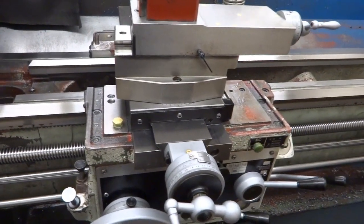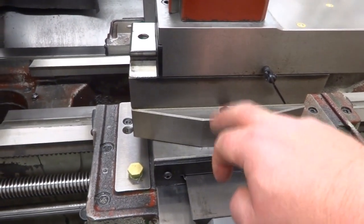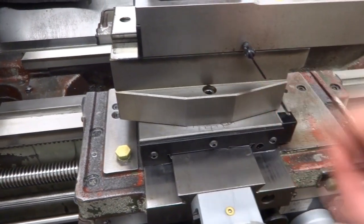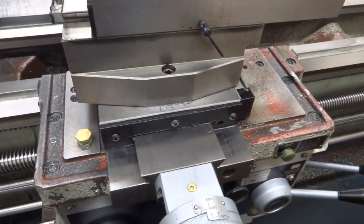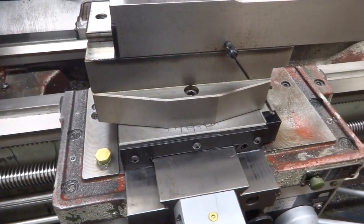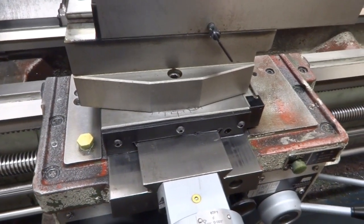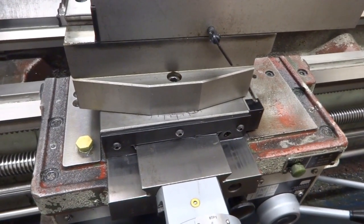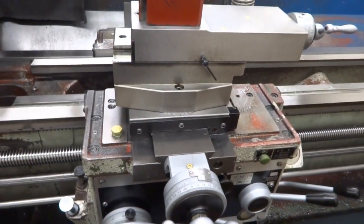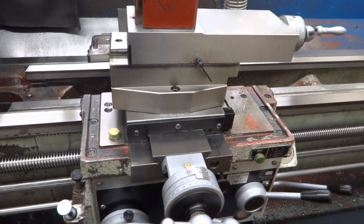When I took this lathe apart, I noticed that they had actually pressed a hardened steel insert into the casting, so the bolt itself doesn't rest against the cast iron. After about 13 years and probably thousands of times tightening and loosening that bolt, there's absolutely no indication of wear where the bolt shoulder meets the hardened insert. It's a minor detail, but it drove me absolutely crazy on my old lathe, and it's nice to see that they've taken care of that.